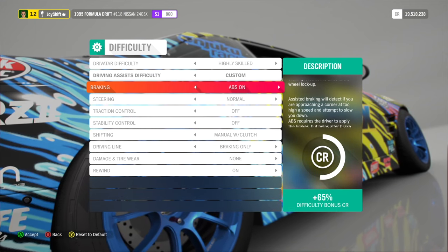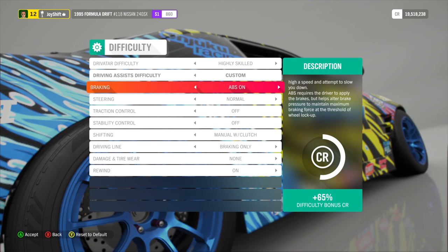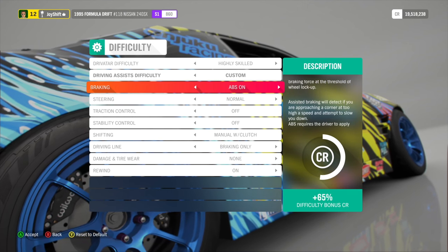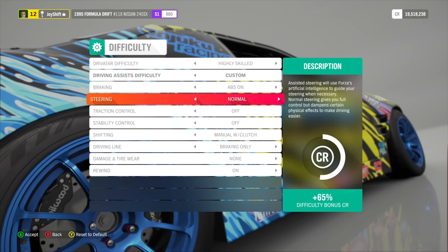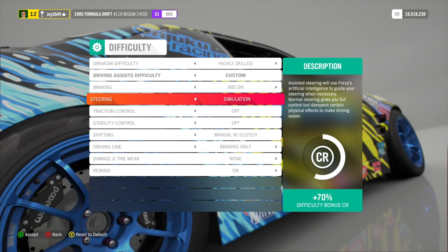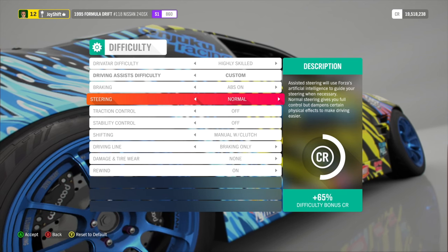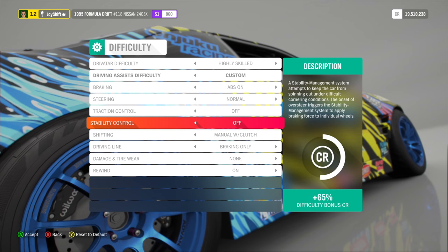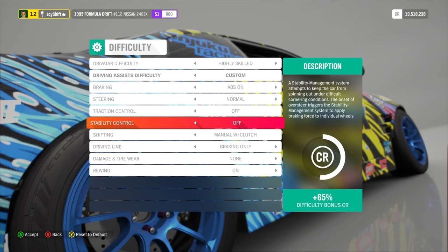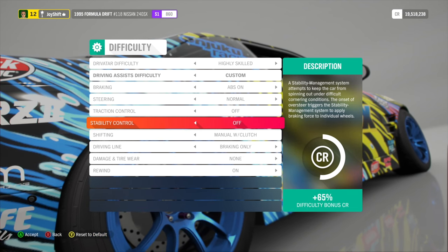I've drifted real cars and driven real cars on track, and simulation in Horizon 4 just does not feel realistic. Normal is what feels the most realistic, so I'm running normal. That said, if you want to try simulation steering, these wheel settings will also work on simulation. Now traction control and stability control — I have both of those off. A lot of people mentioned that having these on was getting in the way of how the steering wheel felt, so I would recommend having these off.